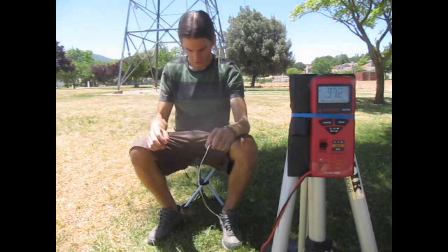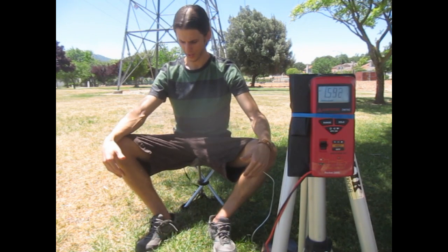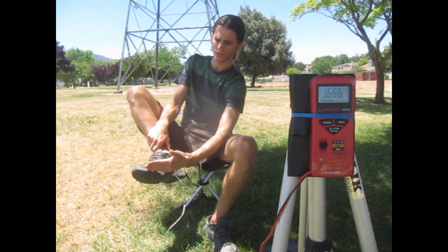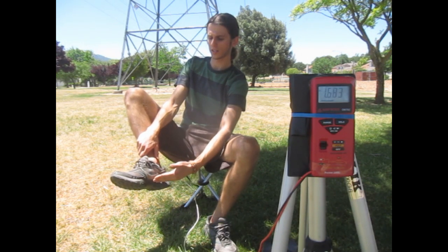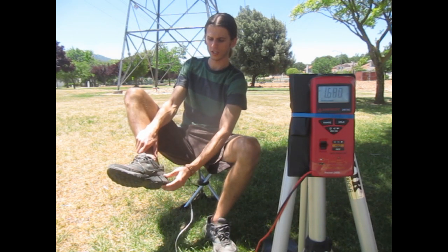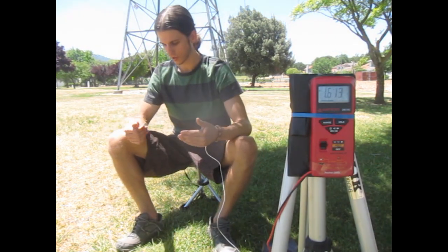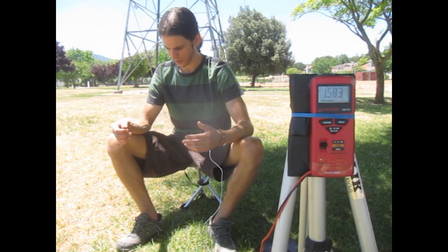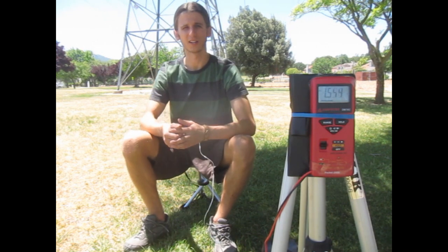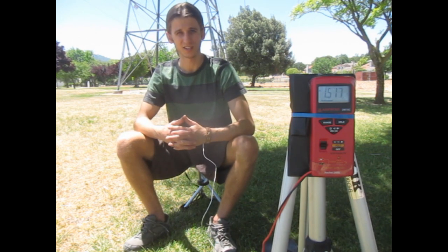I am starting off wearing more traditional running shoes right here and these have a rubber sole with a foam insert and are very insulated, very thick, with a large heel and lots of tread. These are great for certain scenarios but they are very insulating, and as you can see my reading here will probably be the largest of all the different footwears I will be testing in this video.